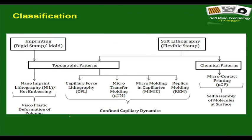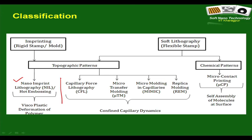With that, I will stop the discussion on nanoimprint lithography. We have now learned two techniques, and in the subsequent two classes we will discuss the remaining techniques. Thank you very much.